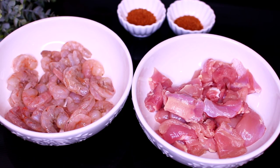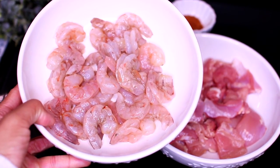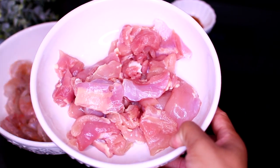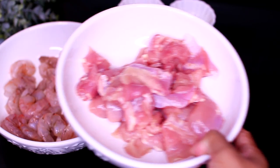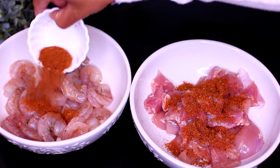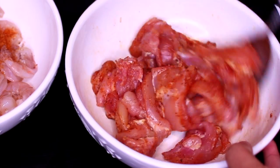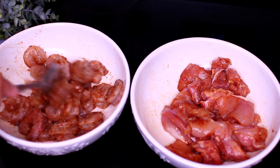For this recipe we're using half a pound of shrimp — make sure your shrimp is deveined and the tails are off — and half a pound of chicken thighs cut into bite-sized pieces. I have the chicken and shrimp in separate bowls because we're going to cook them separately. We're going to season both with one teaspoon each of Cajun seasoning, mixing it in so the seasoning gets on every single piece.